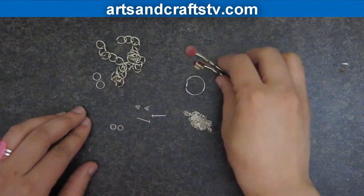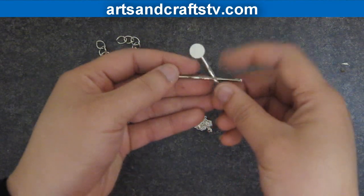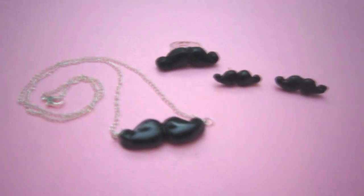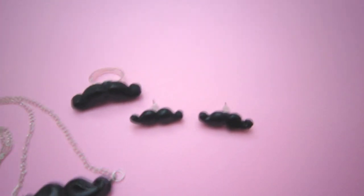Finally, you can make a great variety of accessories using mustaches, like hairpins, bracelets, and headbands. I hope that you like this video, and I will see you in the next one. Bye!